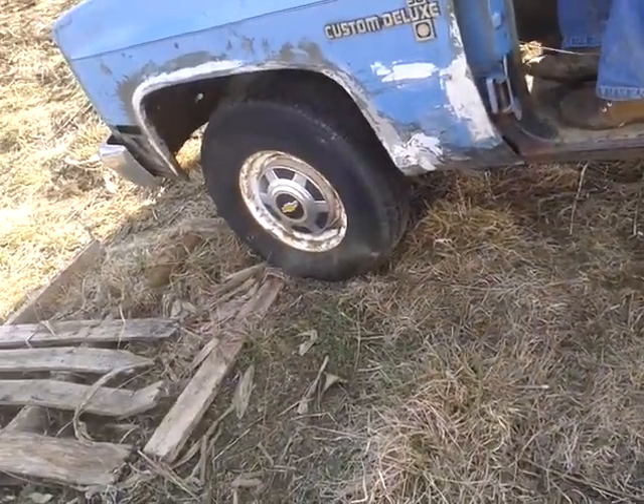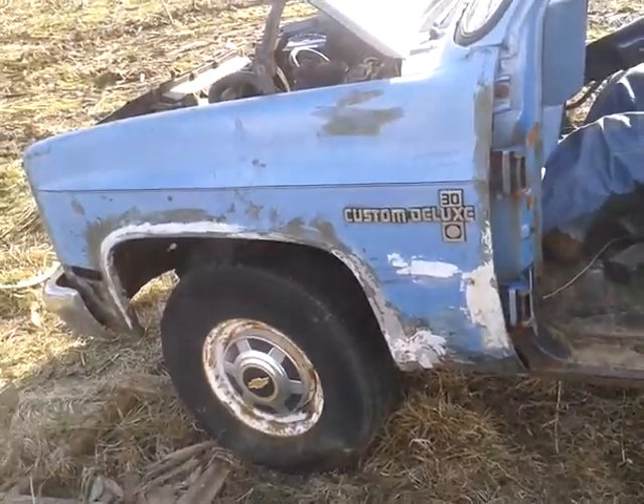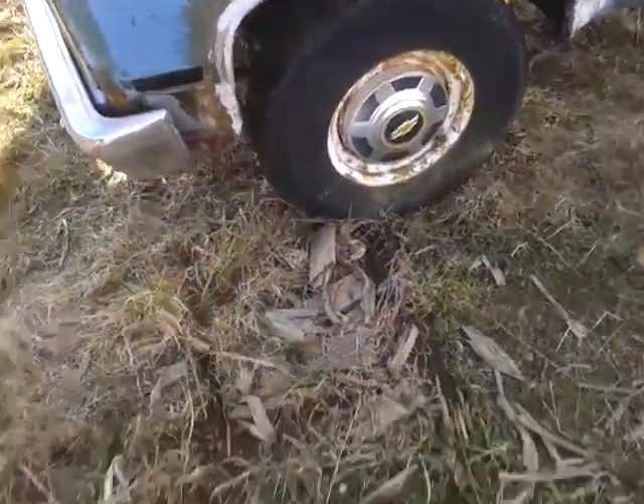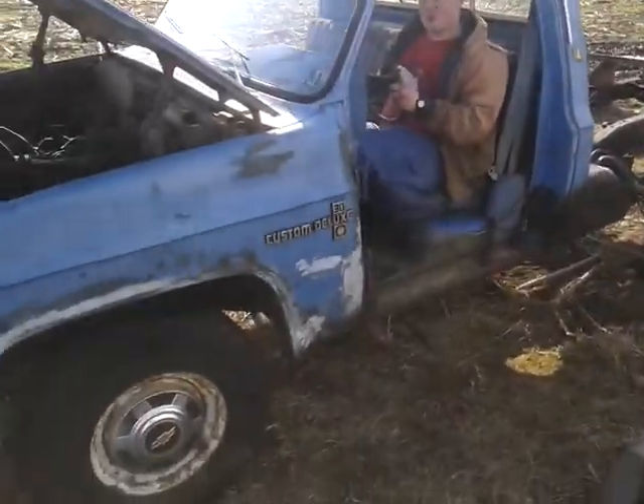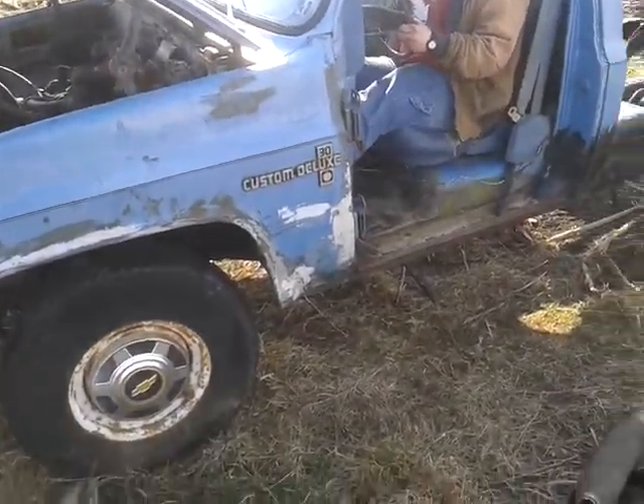This is going to be the first driving of it pretty much. There's a pallet here and they didn't want to run over any nails. It's an old farm truck — well, let's see how she goes.